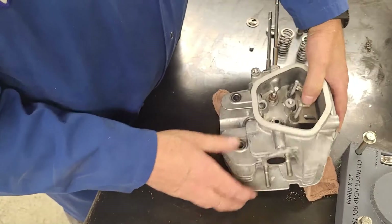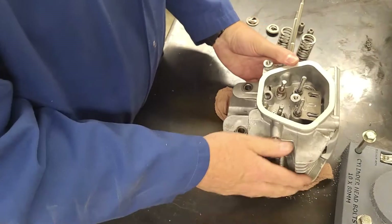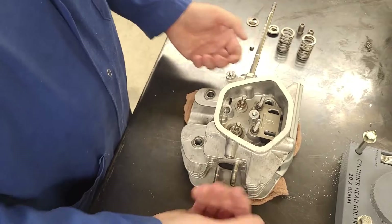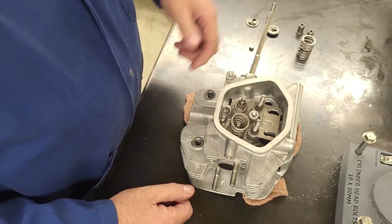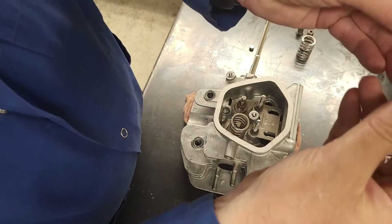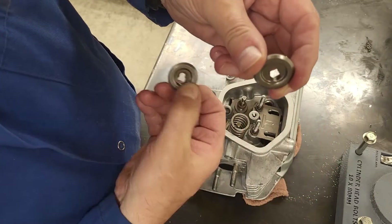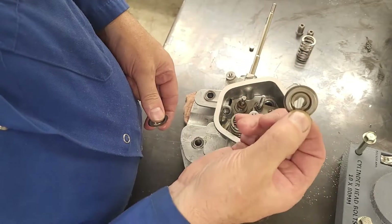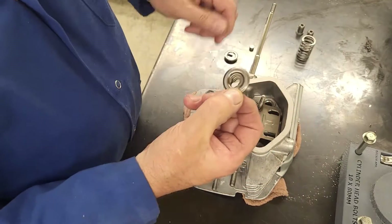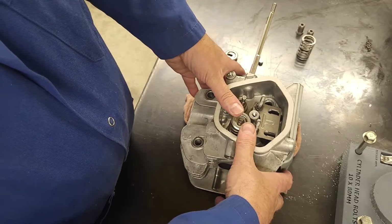I use a rag to hold my valves up so I don't have to push underneath the spring. My two retainers are different - one holds the small rotator and the other does not. So if I'm doing the exhaust valve first, I need to be sure I'm using the one with the larger bore so I can put my rotator on there.